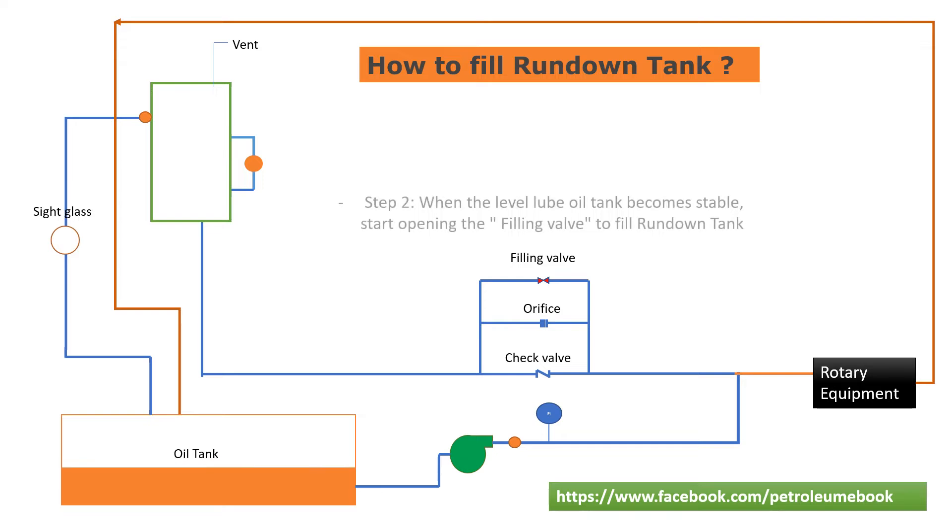Step 2: After lube oil pump is running, the lube oil tank level will start decreasing to fill the circulation line. When the lube oil tank level becomes stable, start opening the filling valve to fill the rundown tank.